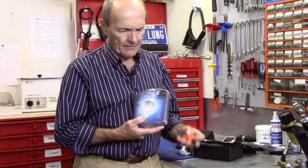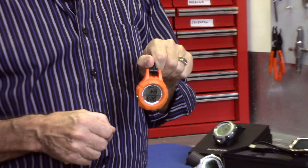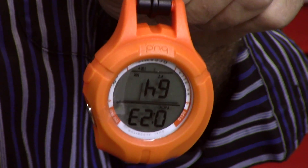They have this device called the BUD Backup Dive Computer. It's a simple device — you just clip it on your BCD and off you go. It's a great little backup if you feel compelled to have that.